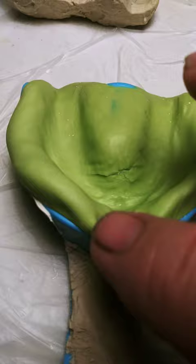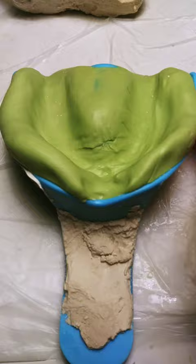On the inside of the mouth it's got the ridges. Looks identical.